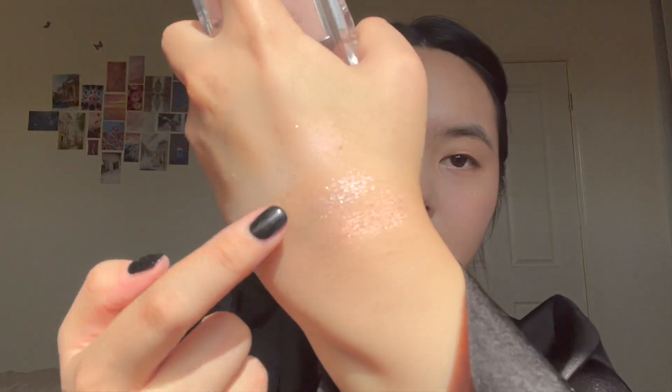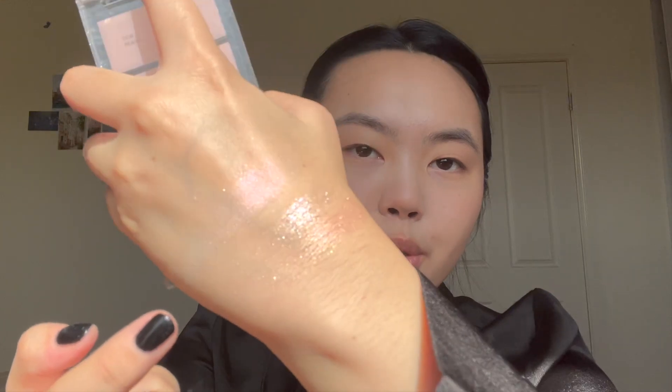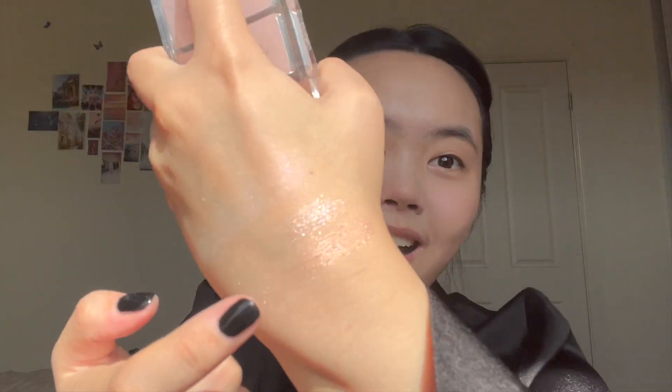I did swatch the shimmers because I was too intrigued, and they are absolutely insane. This is the white-gold shimmer and this is the pink — you can see how beautiful and reflective they are. That highlighter looked stunning, but next to these K-beauty glitters are no joke.